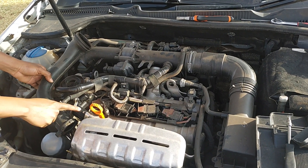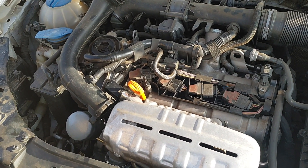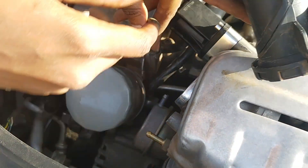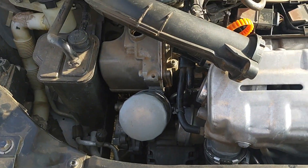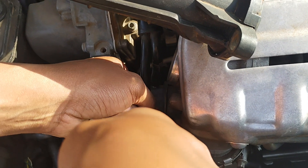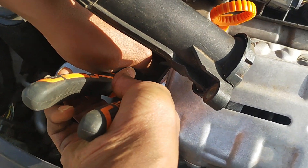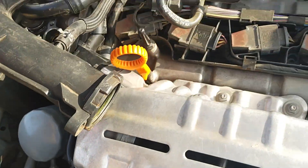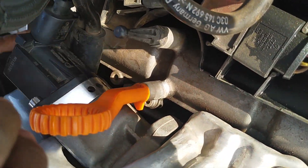Now that we have done the dump valve and also the recirculation valve, what's left is putting everything back together the same way we took it off. First, we are going to return these feed pipes — one goes down here and the other one goes here. Both hoses are back in their factory positions, so I'm returning their clips. That clip over there, then there's this other clip here — and it's secure. Next, we are going to return the wiring harness of the recirculation valve, and it's back in.